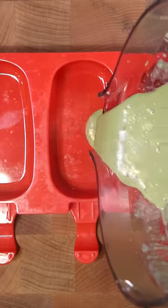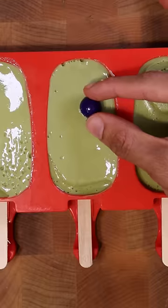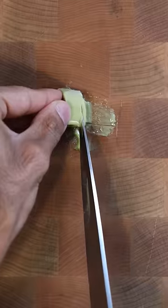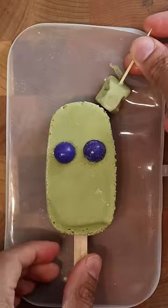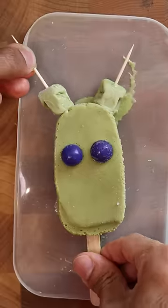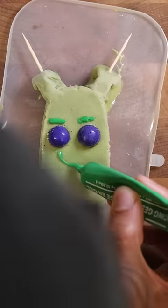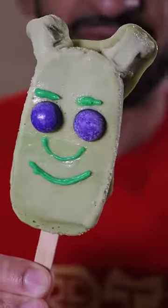Pour this into your mold and freeze it for about an hour. Then I'm using these purple gumballs for the eyeballs. I'm taking an extra piece of Kulfi, chopping it down, and making little ears, sticking these onto my main Kulfi with toothpicks and refreezing them. Now with some green icing sugar, I'm going to draw the eyebrows, nose, and mouth, and then refreeze it one more time. And that's pretty much it — enjoy.